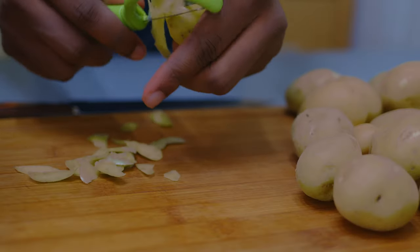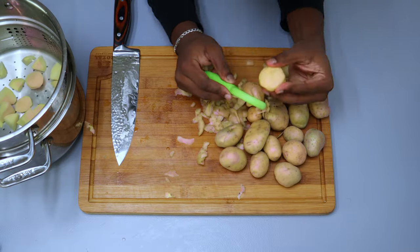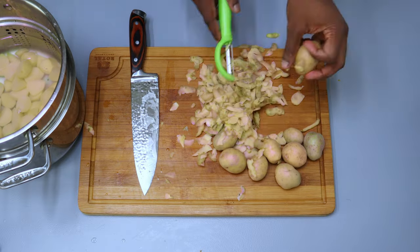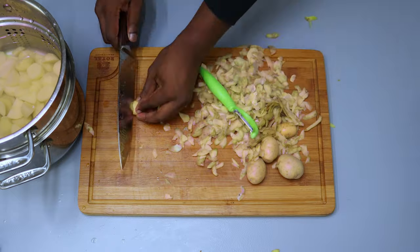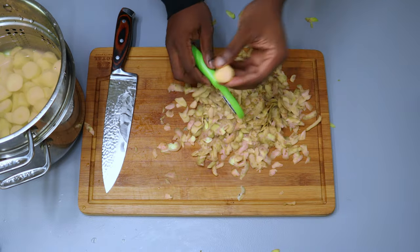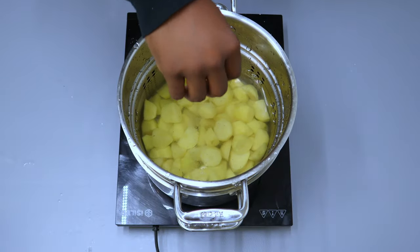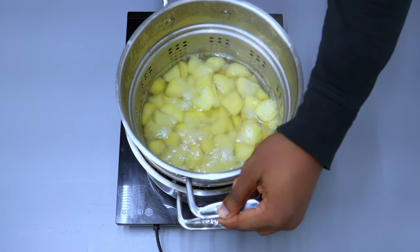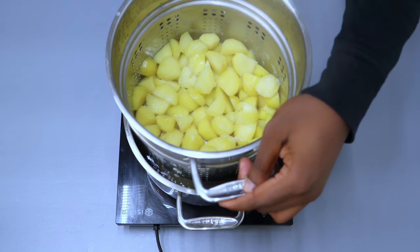Bring to a boil, then turn heat to low, cover, and let cook for about three to four hours. When there's about half an hour left, start working on your pomme purée. Carefully peel and dice the potatoes and place into a bowl of cold water so that they don't oxidize and lose their color. You can use Yukon, fingerling, or russet potatoes — the illusion of choice is all yours. Add a pinch of salt to your potatoes and boil till soft, which could take anywhere from around 10 to 15 minutes.